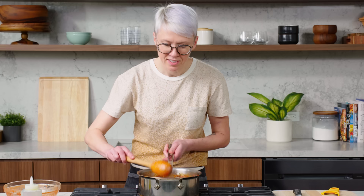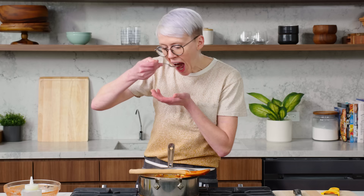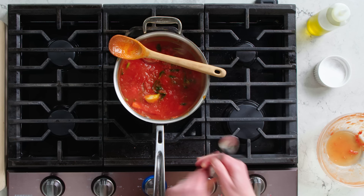This has been simmering for about half an hour or so — smells delicious. We're gonna give it a taste. You get the basil, you get the sweetness — needs more salt. The only way to know if something is properly seasoned is to taste it. You'll end up with a sink full of spoons but the food will be perfect.